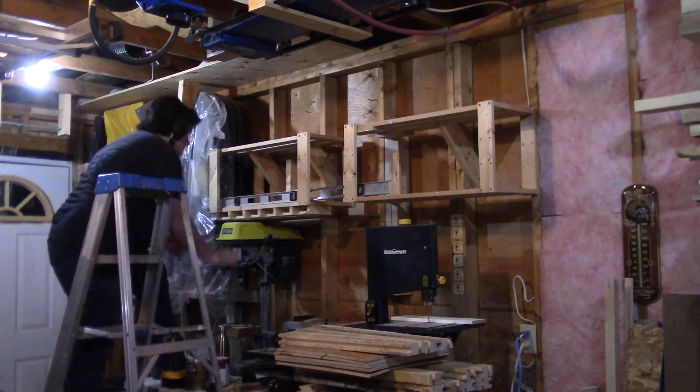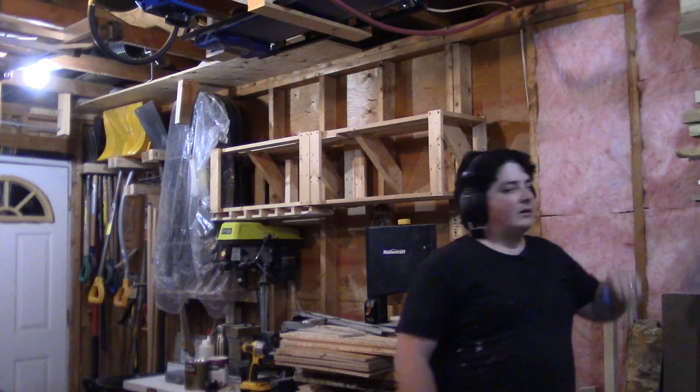A shop towel and some painter's tape later, let's try this again. I finish moving my shelves over and adjust some of the boards on the lumber rack. What's this green thumb people keep talking about? I've got a blue one now.